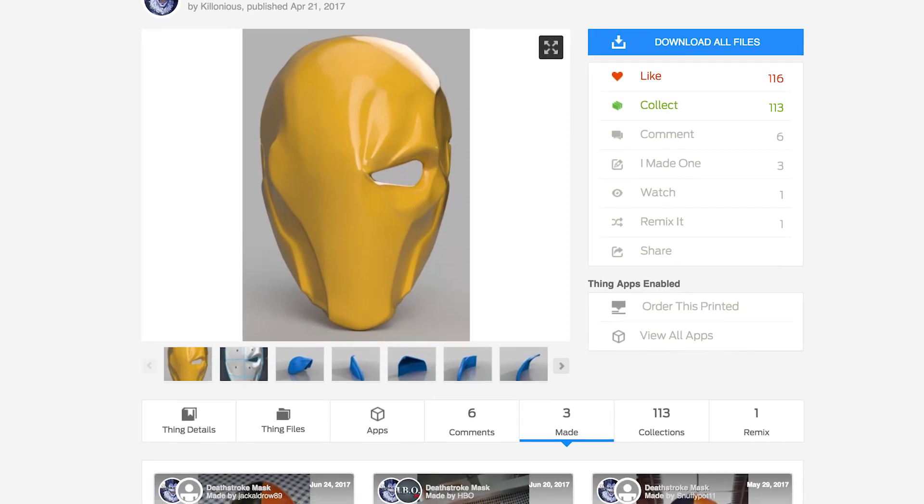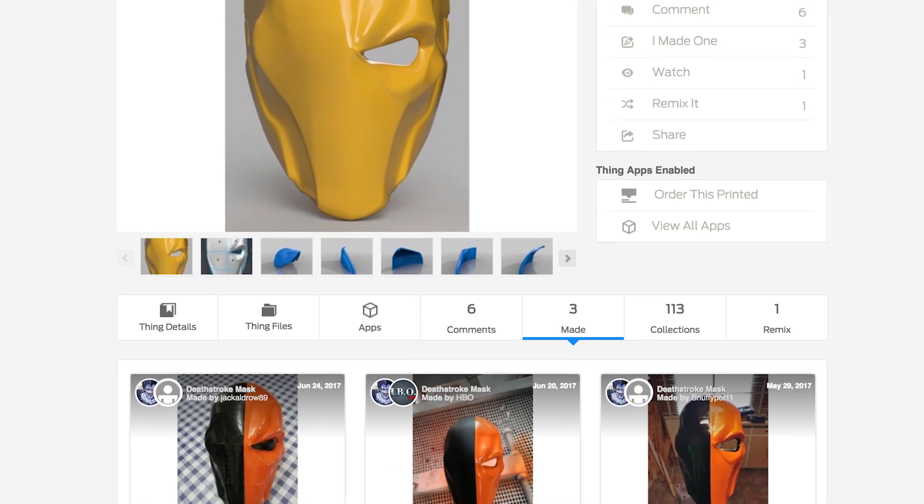Check it out — this is the Deathstroke mask printed in a pink Hatchbox PLA. This turned out absolutely amazing. This file was created by Killianus over on Thingiverse, and it's also available on My Mini Factory. I've got links down below where you can print it yourself. This file is amazing to work with, super easy. He also has it sliced up into multiple pieces if you have a smaller printer, which is just great. He also has another option with both eyes open so you can see out of both, not just the one. I went with the classic Deathstroke look here.